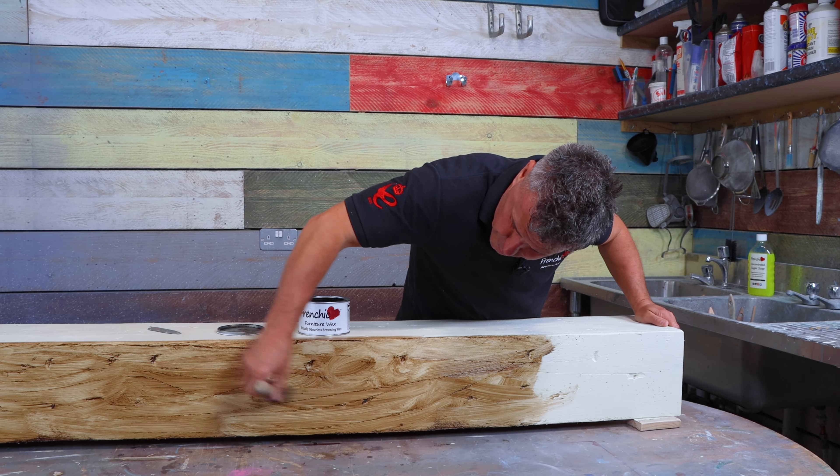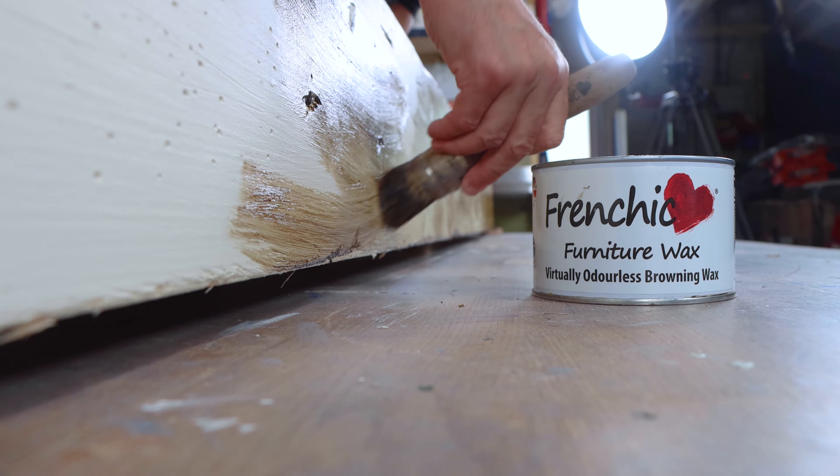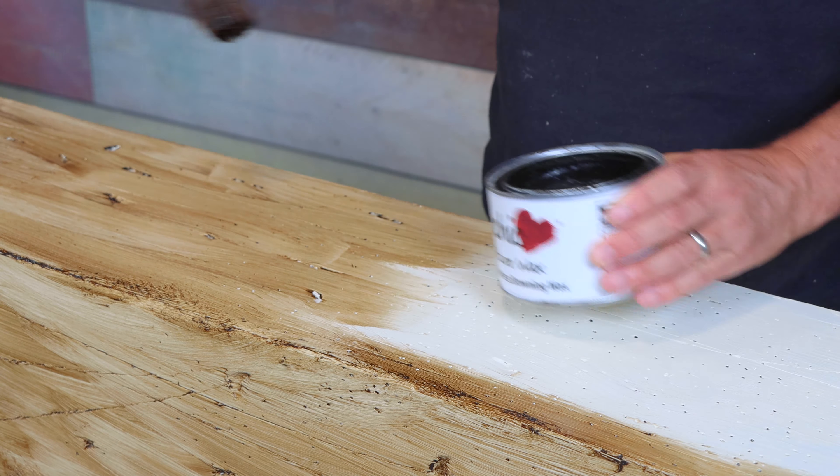Apply your furniture wax using a stiff brush, leave it to dry for 20 minutes, and buff it up with a sponge.